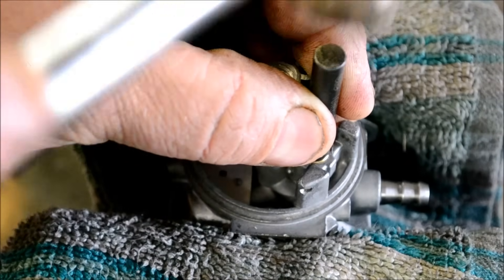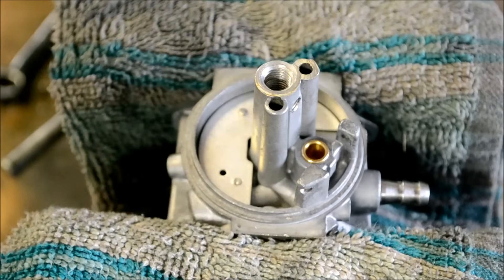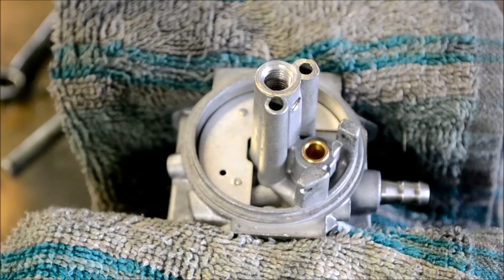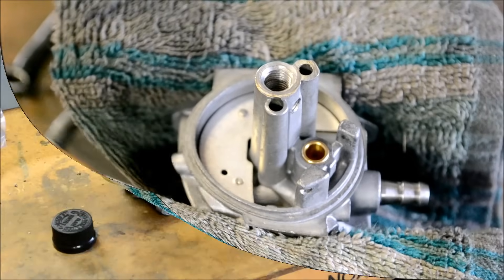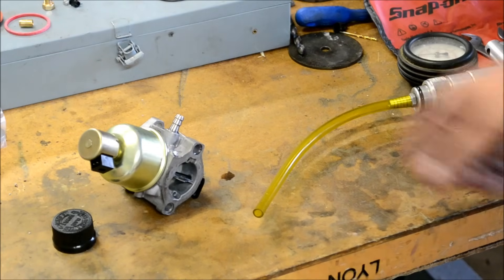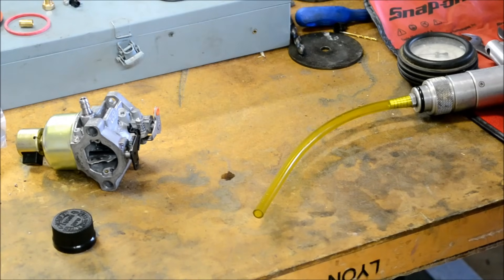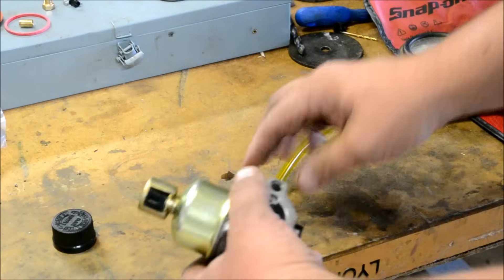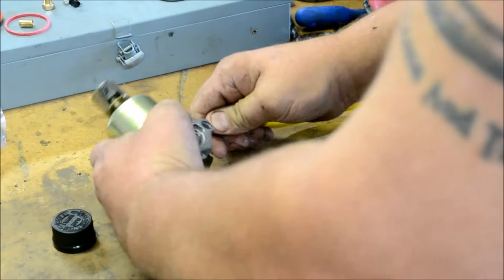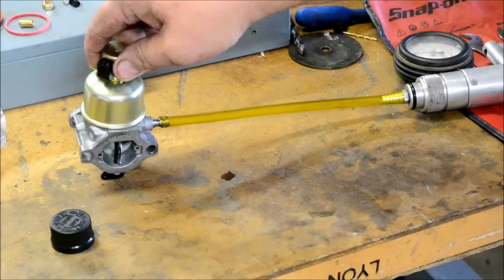A little more tapping and that's it — it even changes tone when it's seated. We'll get it put back together and do a leak test or pop-off test. A lot of people say just put the fuel inlet to your mouth and suck on it, and put your tongue on it — that should be sufficient to tell you whether the needle and seat is working. Yeah, you can do that, but I like to invert the carburetor and apply pressure.